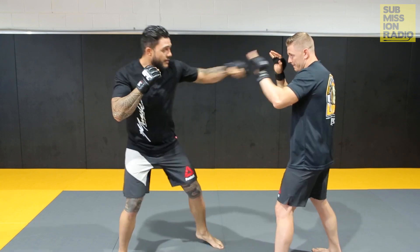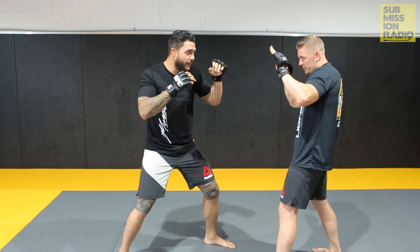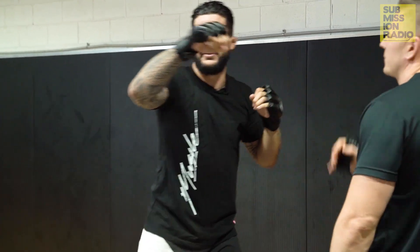So I step with the jab, throw it forward. If you pull back, that's too much time in between. So I want to go step off, throw, and then send the right down the middle.